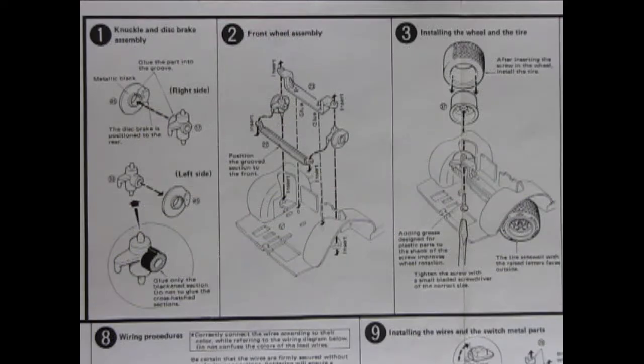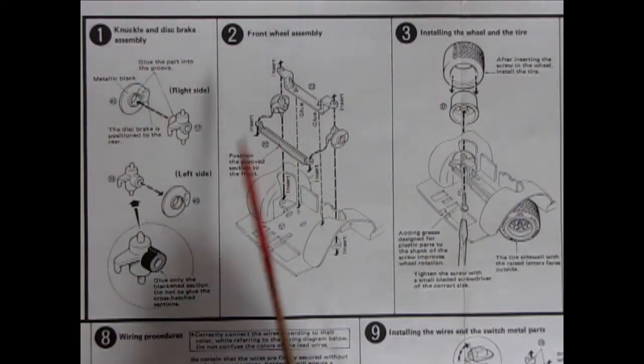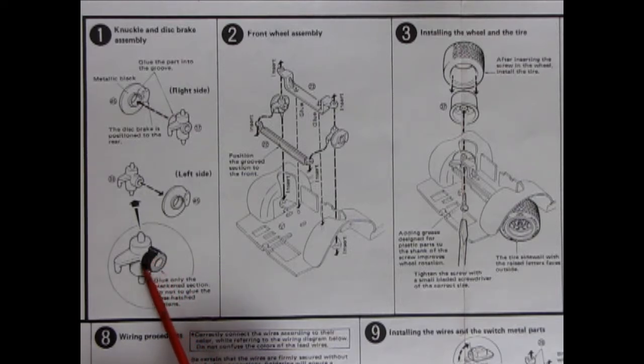The first three panels show all of our suspension components going into place and how to glue them together without gluing the wheels in. So here we have the knuckle and disc brake assembly — you can see that going on to the disc brakes, right and left-hand side. It does say here glue only the blackened section, do not glue the crosshatch section. So that's very helpful so that you don't accidentally glue your wheels on by mistake.